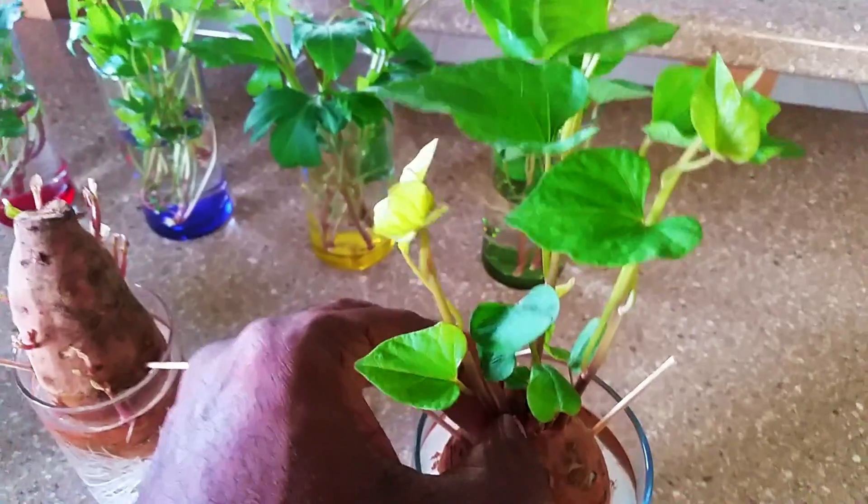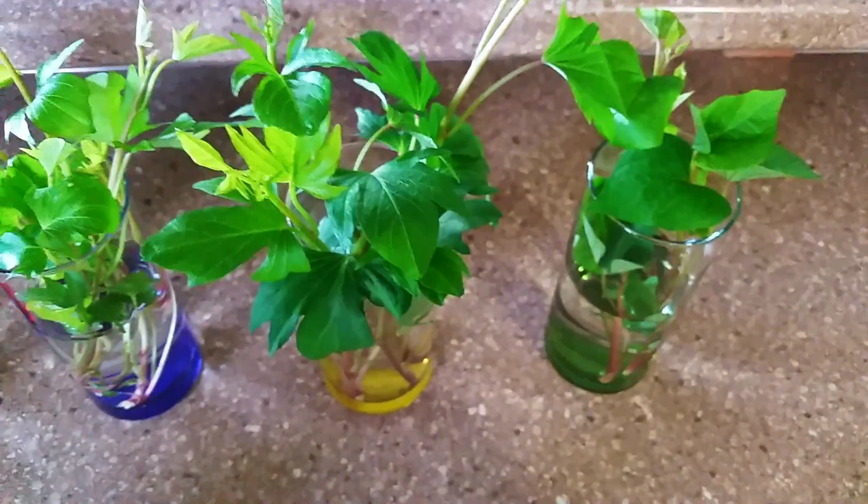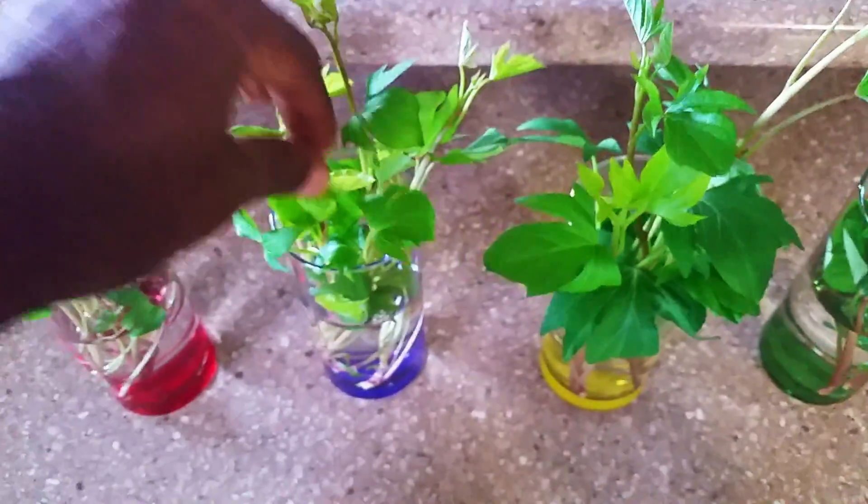You grab a slip like that, you just pinch it, and you put it in water. So as you can see from these glasses here, I've already put these in water. I'll just put this one in here for now.